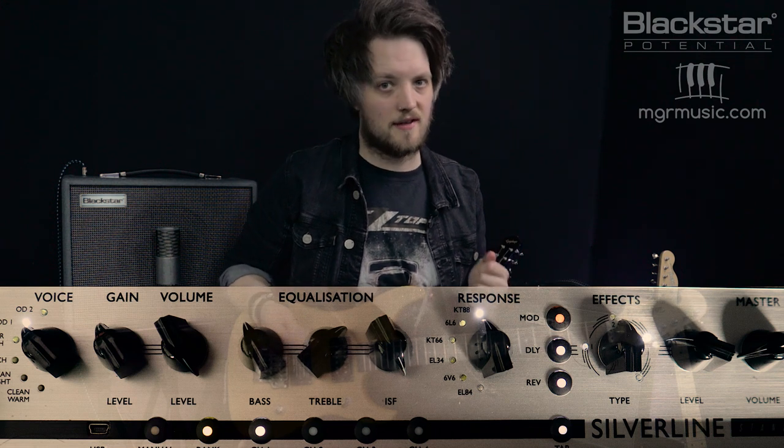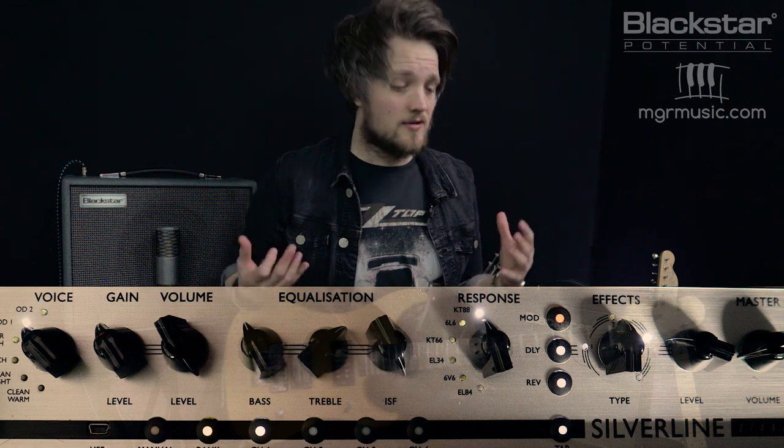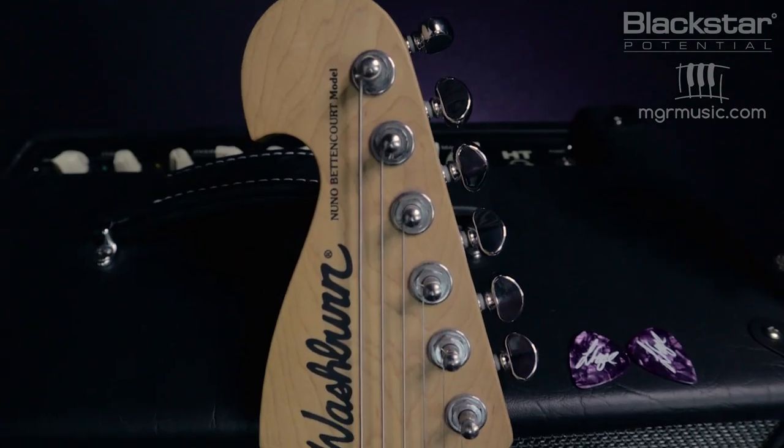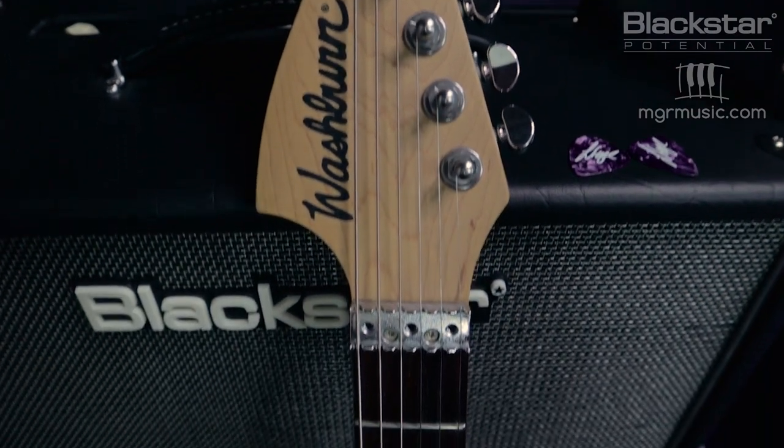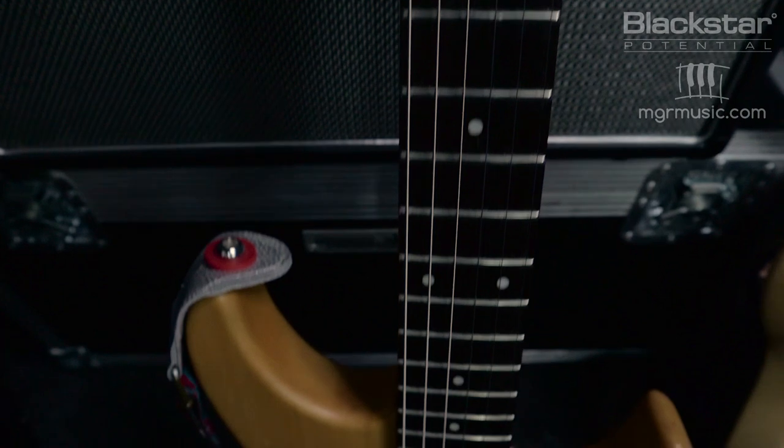When emulating Phil Collen's tone, you really want to use a super strat style guitar with humbuckers — especially high output humbuckers. Phil would often play with a metal pick, and he's also known for using 13 and 14 gauge strings tuned to E flat.